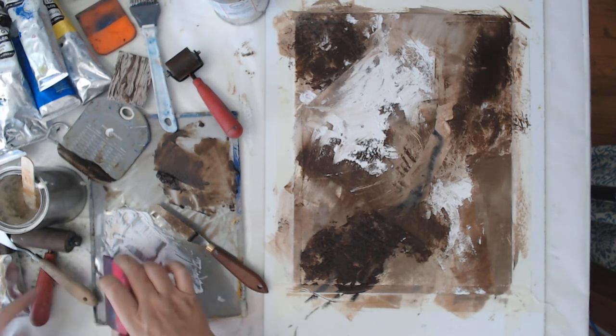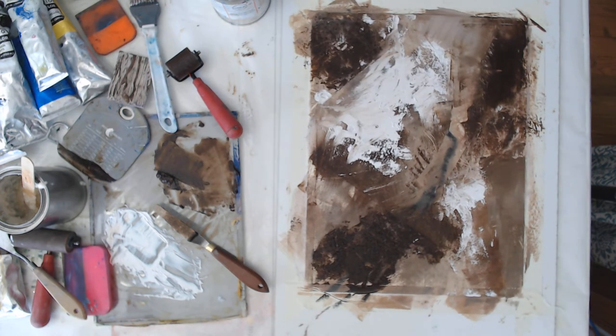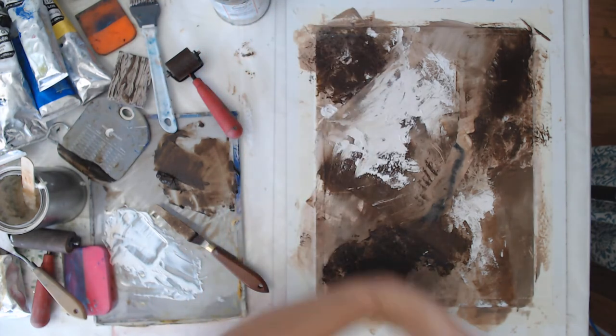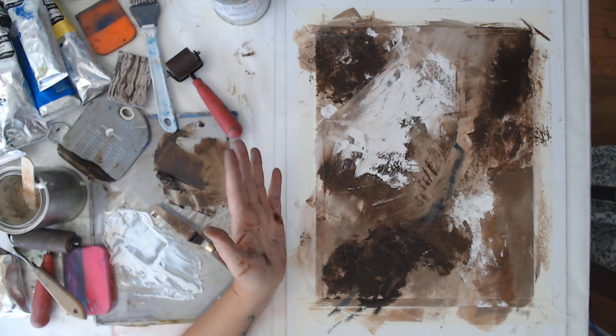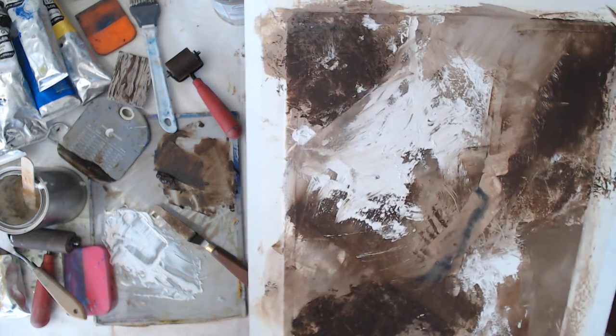I think I'll leave that one and move on. It's still not great but that's okay — I'm just building up layers and building up texture. After this dries I can unify it a little bit with some glazing or other techniques that I'll have to show in another video, because this is going to need to dry over the weekend.